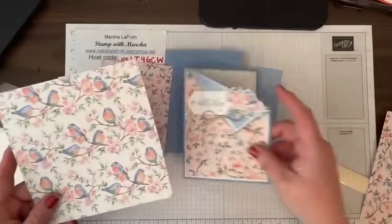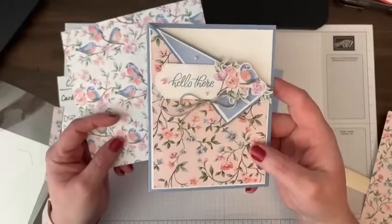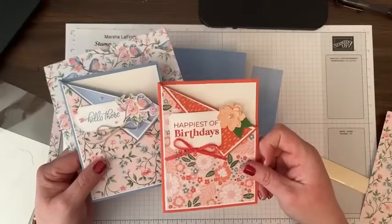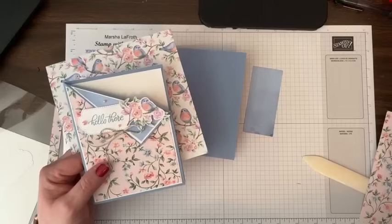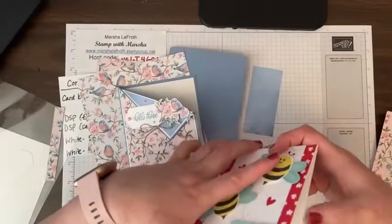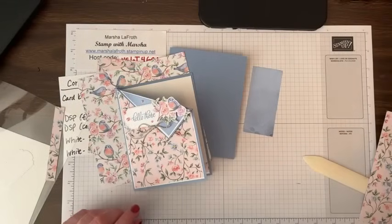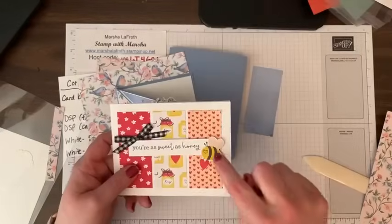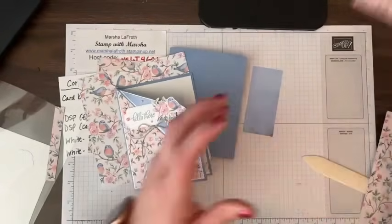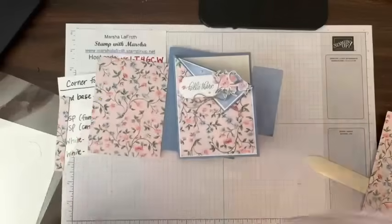This piece is what I used to fussy cut this little bird on a branch, and that was the worst part of making this card. In the other ones I punched out some flowers. If I did a bee one, I might use one of these bees — though it's a little big — or there are some smaller bees you can fussy cut from the paper, which I thought would be cute with this pattern but didn't get to it. Anyway, that's just showing you where I got my little bird from.